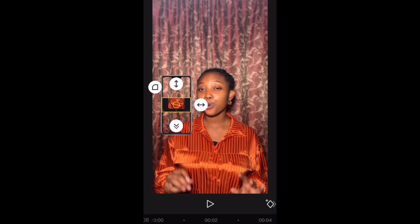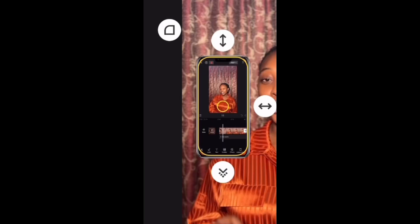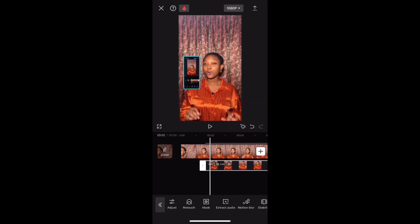Next, as you can see on the screen, we're going to give the overlaid video a curve so it fits into the iPhone sticker. And that's how you do it — I'll see you guys in my next video!